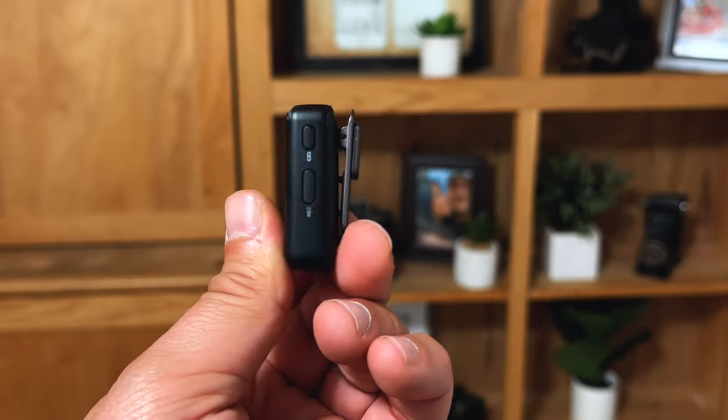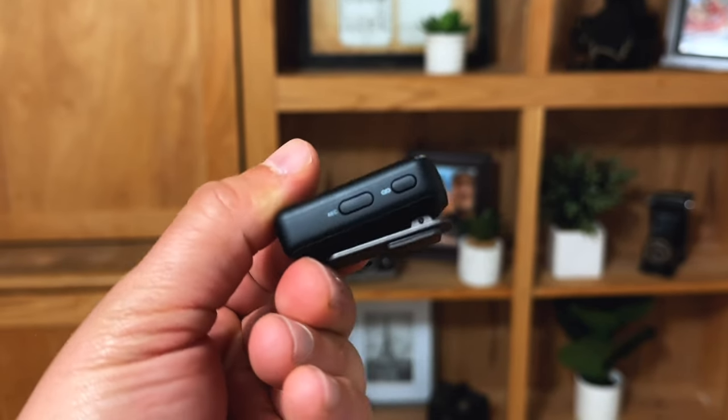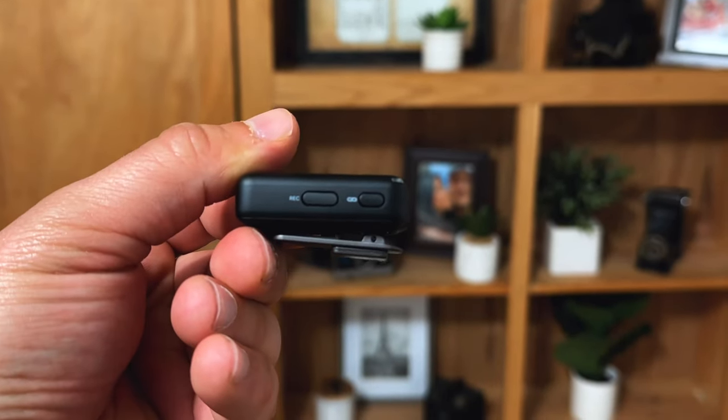An easy way to check if you're properly connected to your smartphone: instead of doing a test record and then removing the receiver to play back the video, all you have to do is tap the pair button when your receiver is connected to your smartphone. If it stops and starts recording, then it's properly connected. If it does nothing, you're going to have to push that adapter all the way forward.